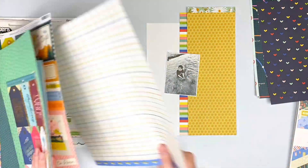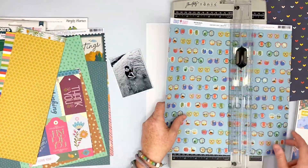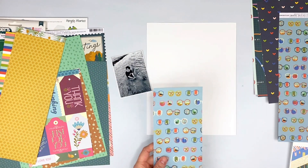Right now I'm going through and trying to figure out what paper I want to use. I just love this sunglass paper — I don't know about anybody else, but I just thought it was the cutest. So I'm going to cut it down so it'll fit on my eight and a half by 11.